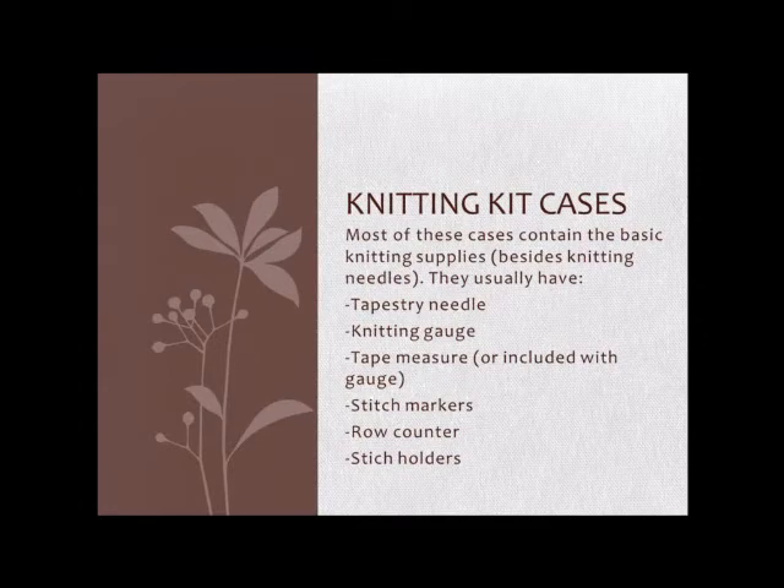You can get row counters — there are two types. There are ones that fit on the knitting needle, or my favorite ones, which are the ones that look like a stopwatch. Those are bigger, so they're not usually found in the really basic knitting kits, but I think they're a little easier to use. The needle-mounted ones also only work up to a certain needle size and don't work for the really small ones.